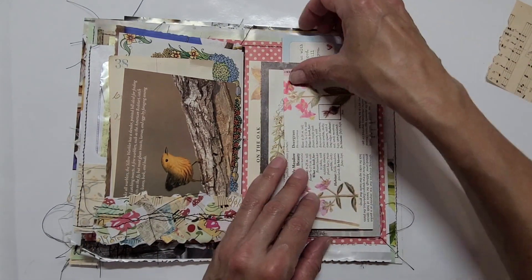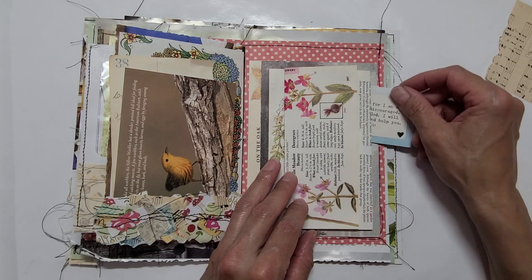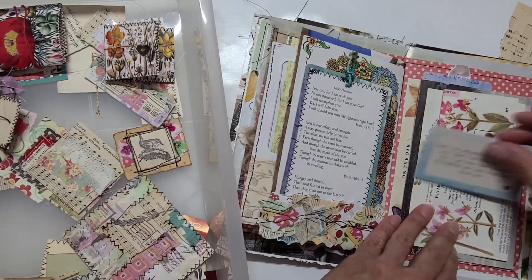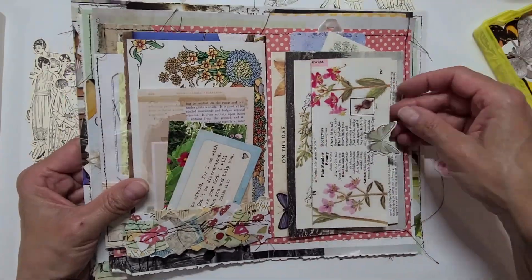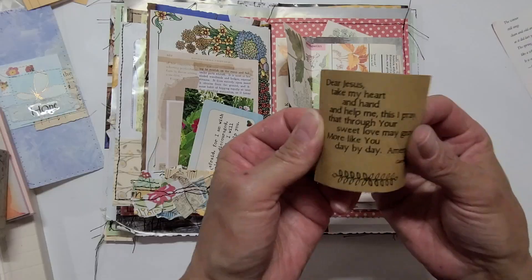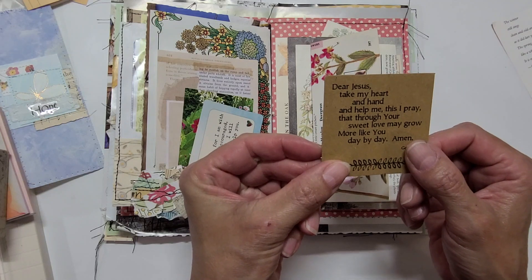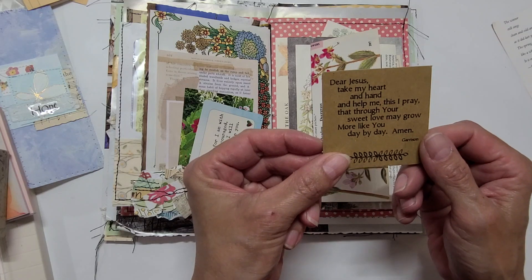I'm going to need some things to stuff in here — plenty of room. Maybe a little prayer. It says, 'Dear Jesus, take my heart and hand and help me, this I pray, that through your sweet love I may grow more like you day by day. Amen.' — Garrison.